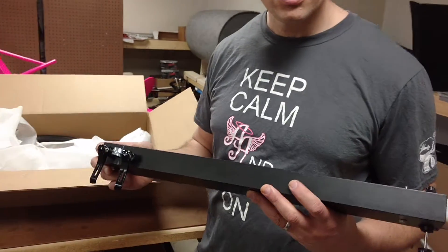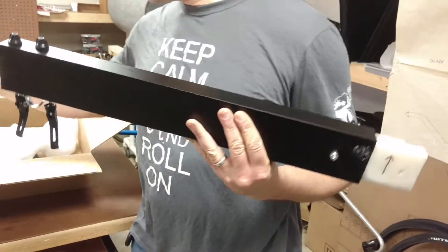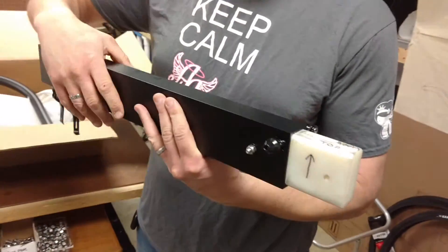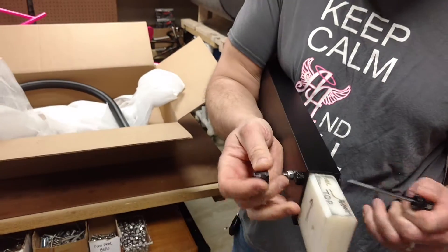This is how you'll receive the adapter in the mail, along with the bike boom. You have to take out the quick-release pins. I'm going to do that now. Just put them aside for now.